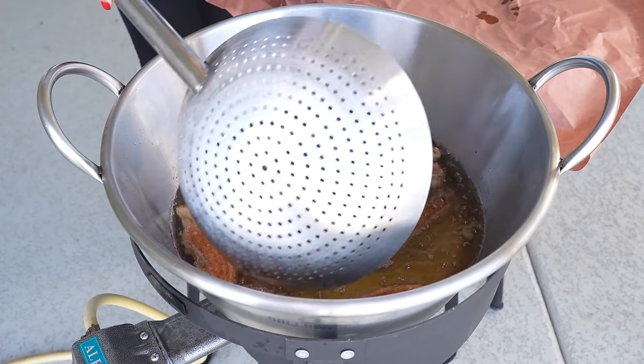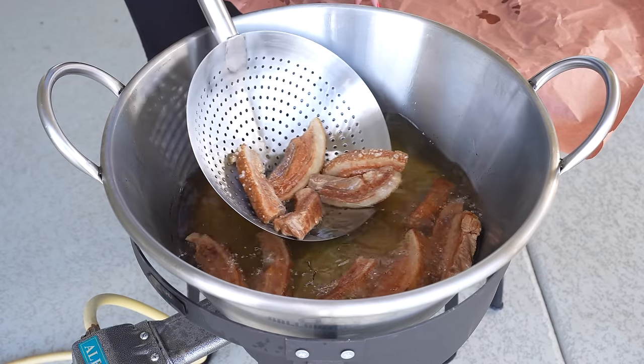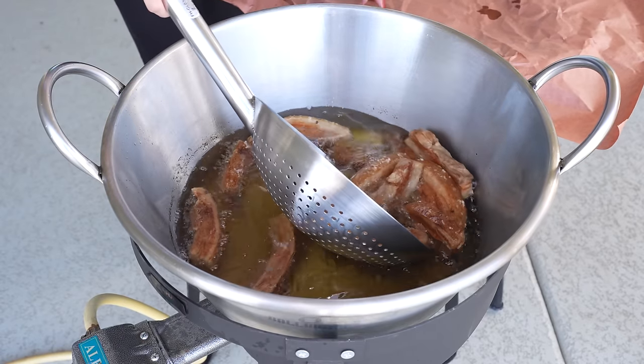After one hour, our pork belly has now turned into chicharrones. And this is what they should look like. So now we're just going to remove them from the lard.